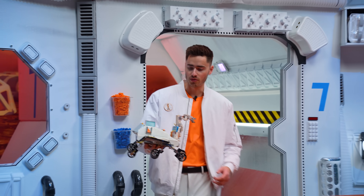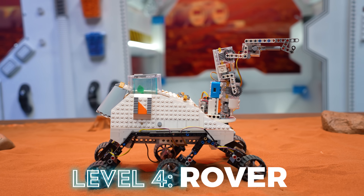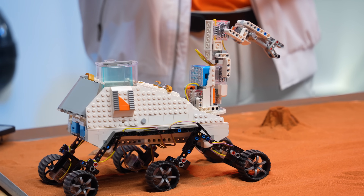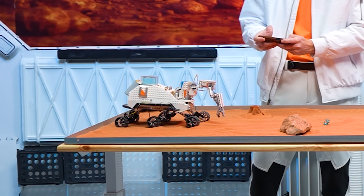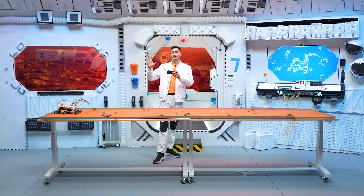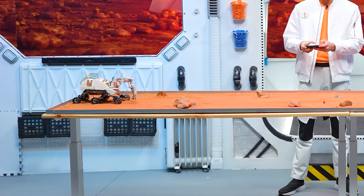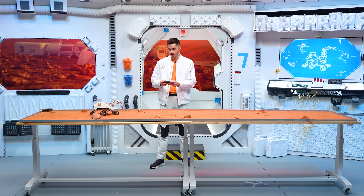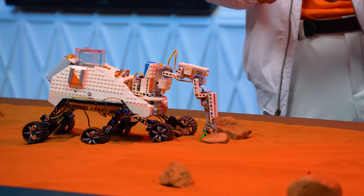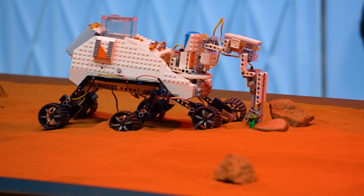Here's the Level 4 rover. We have the robot arm, controlled with five different levers. We can move our robot arm side to side, bring it down — perfect. We can open and close our grabber to pick stuff up. The objective for this level is to collect samples of plant life and any minerals we find. Let's try and pick up this guy — bring it into place, right over it. This robot arm is pretty cool, but it's actually really hard to use.